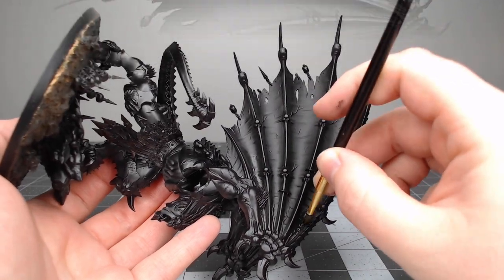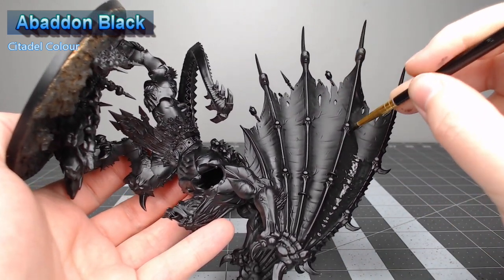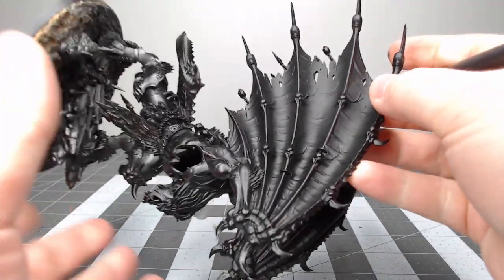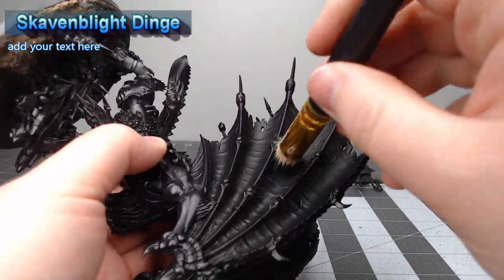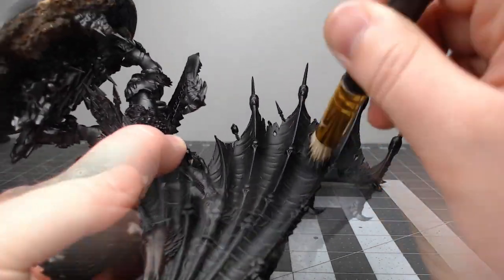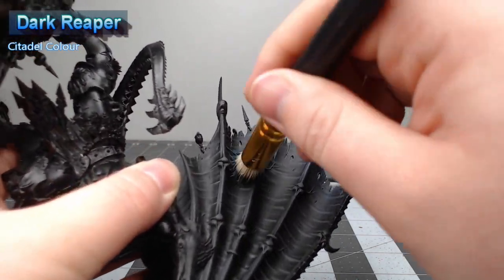The first thing we're going to do is take Abaddon Black and paint the membrane of the wings. We're using this black instead of just leaving the primer color because it has a better texture and finish. Once applied, we'll dry brush Skaven Blight Dinge heavily over the wing membranes to catch all the raised surfaces and wrinkles. Next, dry brush Dark Reaper more lightly, focusing the heaviest application towards the base of the wing membrane.